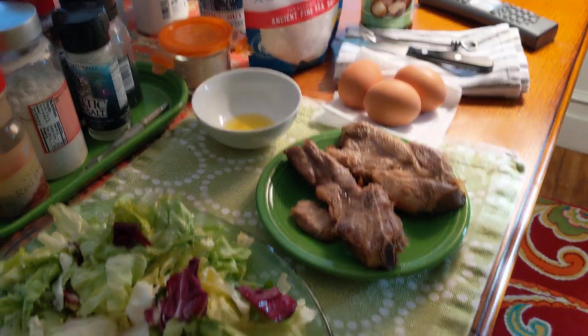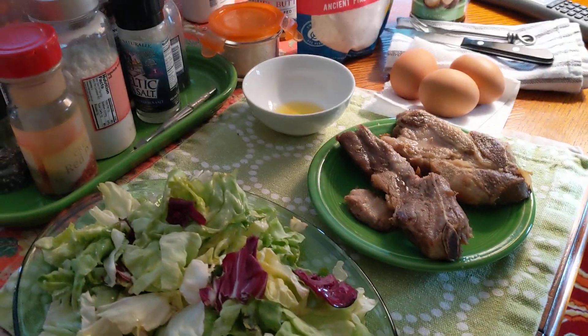Hi everybody, this is Sarah, Pearls of Wisdom and Food, with my OMAD for today.